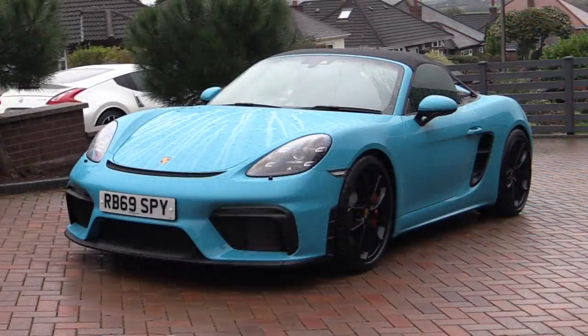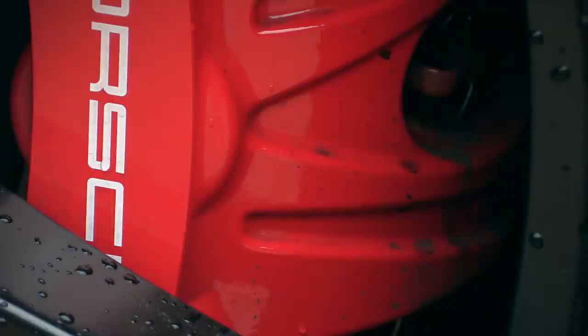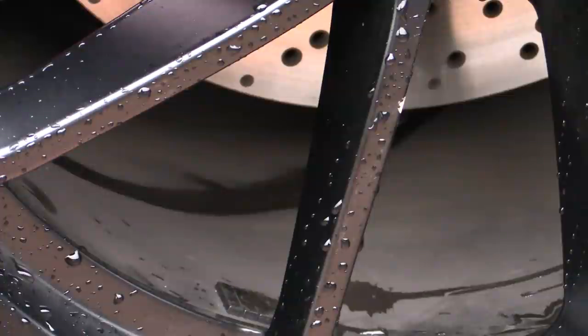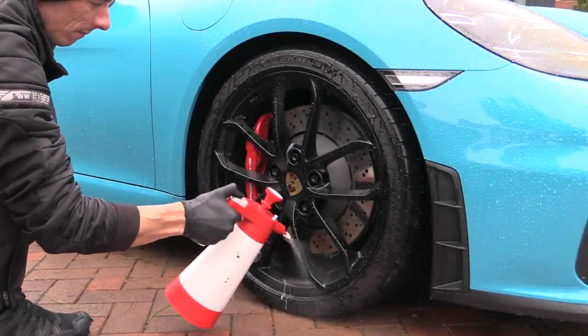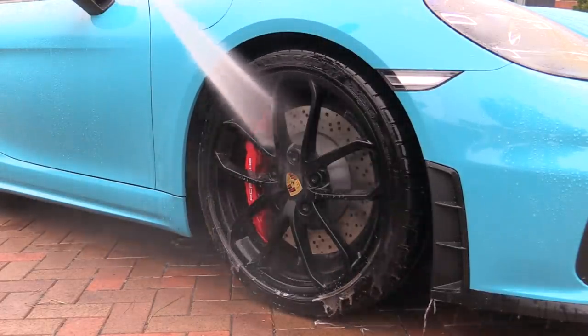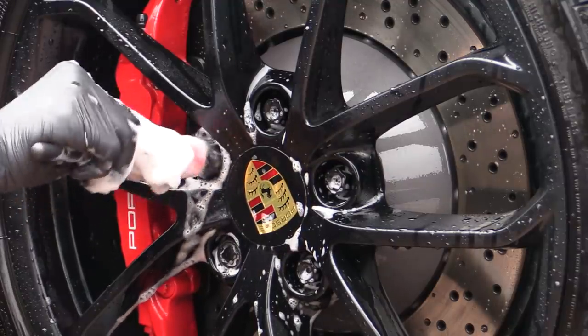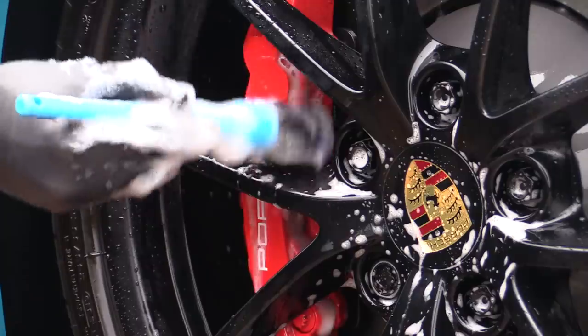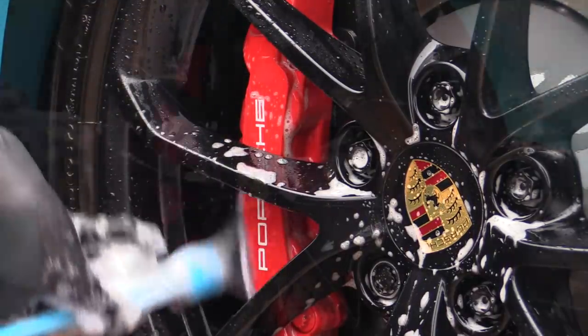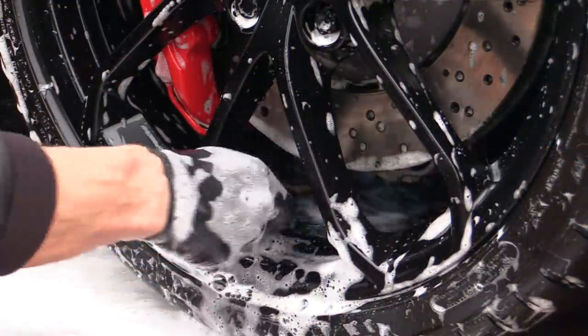Luckily the owner had generously arranged for a marquee to be erected halfway through the day so I could at least get undercover for the latter stages, but the priority for now was to simply give the car a decent clean outdoors in the usual manner, rain or shine. First up were the 20-inch satin black wheels, which following an initial contactless pre-spray with a degreaser and a pressure rinse were given a good going over with a few different brushes and a soft wheel mitt, used in conjunction with a diluted all-purpose cleaner and a bodywork shampoo.